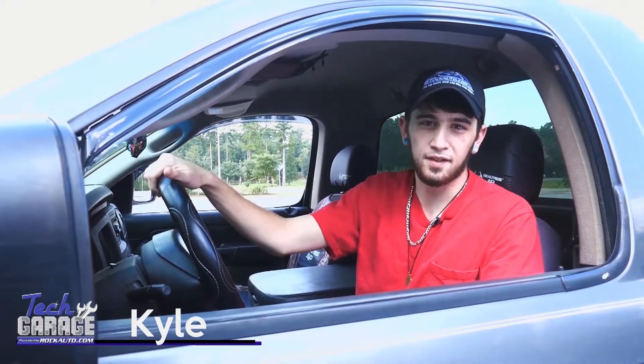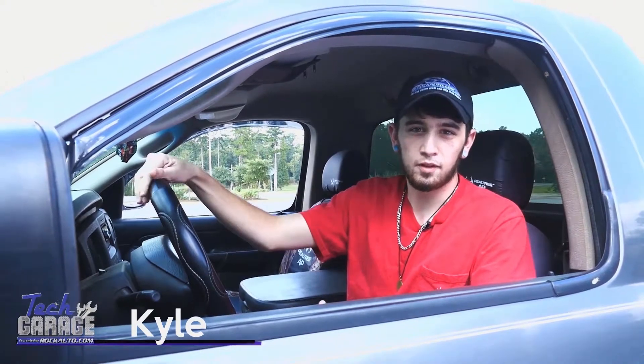Hey guys, I got a question for you. Take a listen to this. It's been doing that for a while, but it told me to replace the engine, but it's hard to do that going through college. What else can I check?